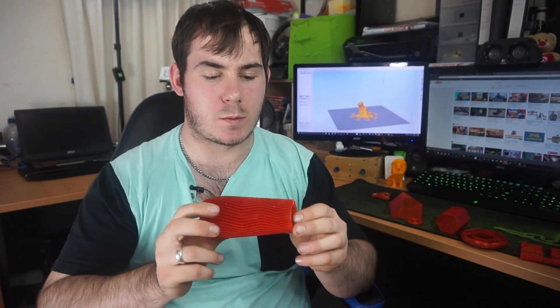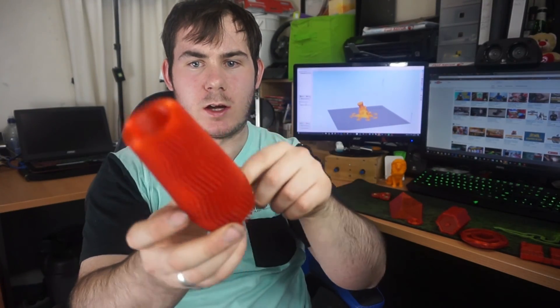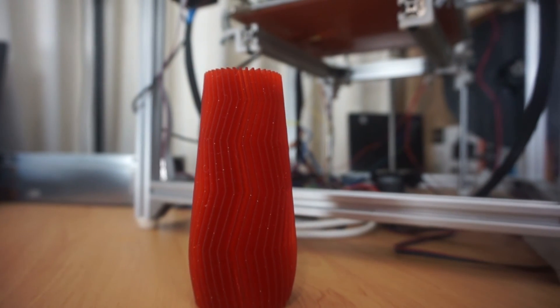Using this filament on something like this really cool zigzag vase looks amazing. There are little flecks just popping out all over it — it looks like a really attractive part. It's also not that hard to get rid of layer lines with this filament; the fleck sort of helps blend off those layer lines really really well, which is not what I expected from a reddish translucent PLA with a fleck thrown in.